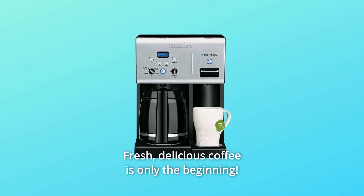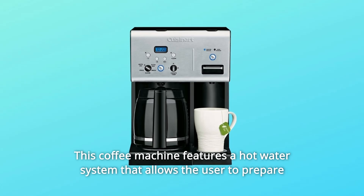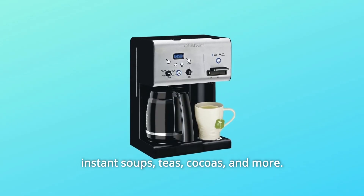Fresh, delicious coffee is only the beginning. This coffee machine features a hot water system that allows the user to prepare instant soups, teas, cocos, and more.